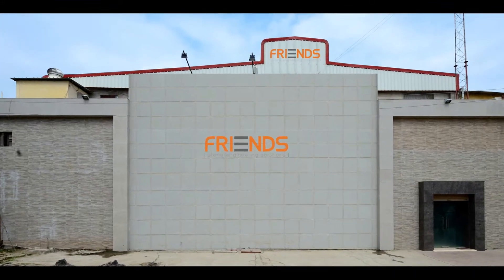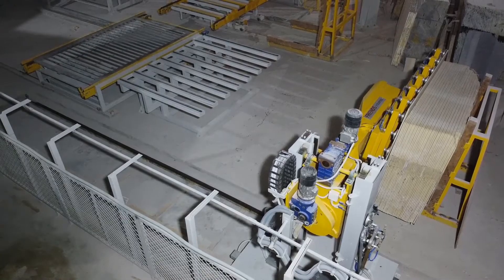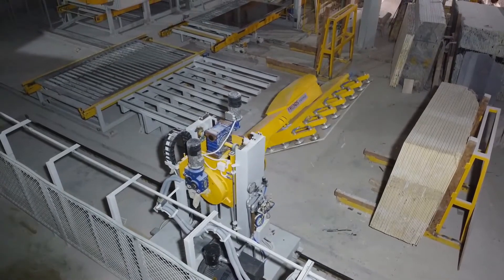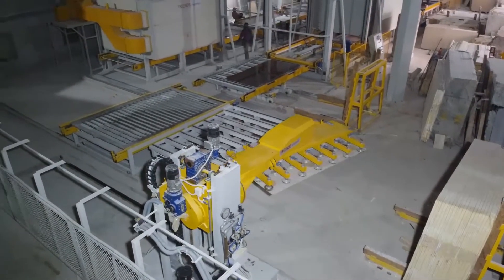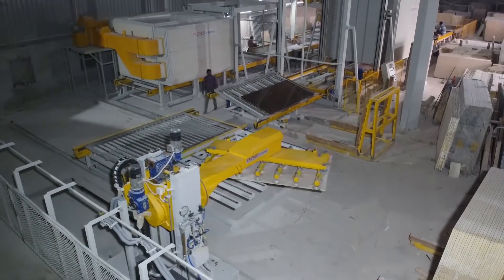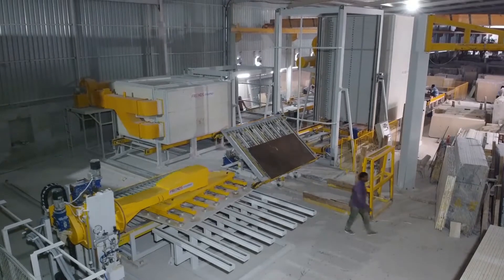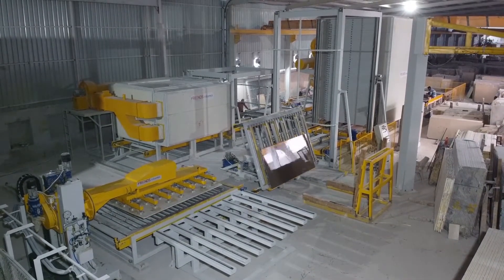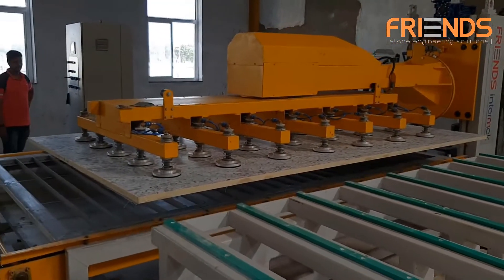Friends Engineering Works engineers world-class products. One such unique machine of ours is a robot for open book matching of slabs. We have developed this robot in collaboration with Imatech Greece. This rotating arm type robot can be used for handling slabs in resin line and line polisher with open book matching of slabs.